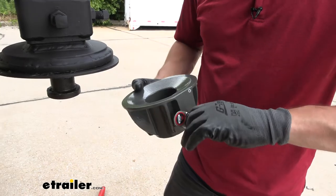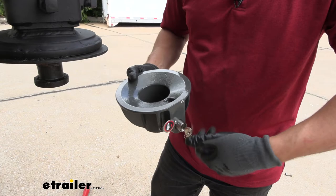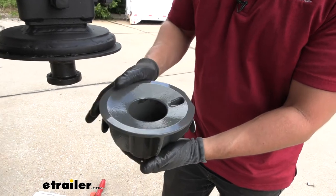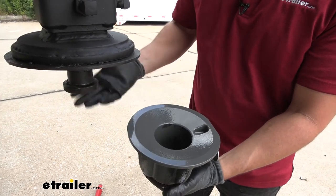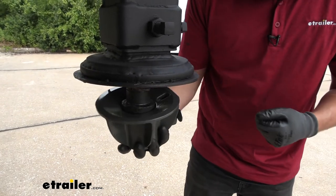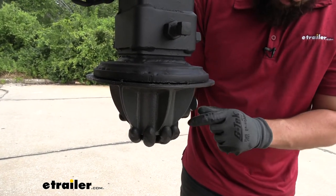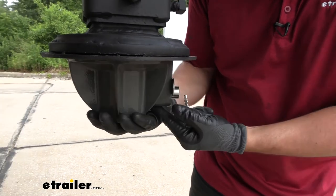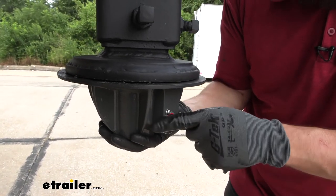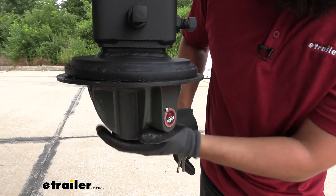We're going to insert the keys into the core and then rotate them clockwise and pull out. We'll rotate them back again so we can remove the key. Now we're going to line up the kingpin with the opening inside our lock and then push all the way up until it's flat against the bottom flange on the hitch. Now we simply push in the lock core and then rotate the cap down to lock it in place. As you can see, our lock is secure on the coupler of the kingpin.